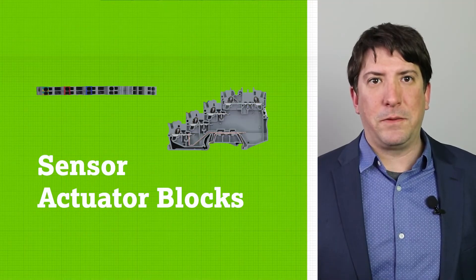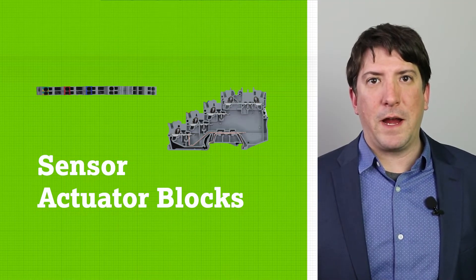Welcome to another Product Manager Minute. I'm Ty Shara, WAGO's North American Product Manager for DIN Rail Mount Terminal Blocks. Today I'd like to discuss WAGO's 2000 Series Sensor and Actuator Blocks.